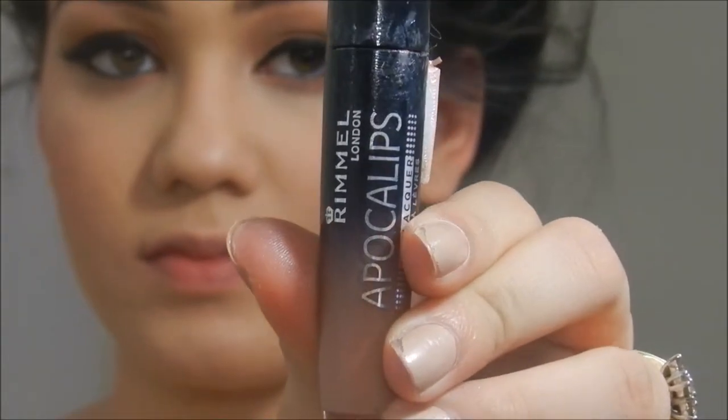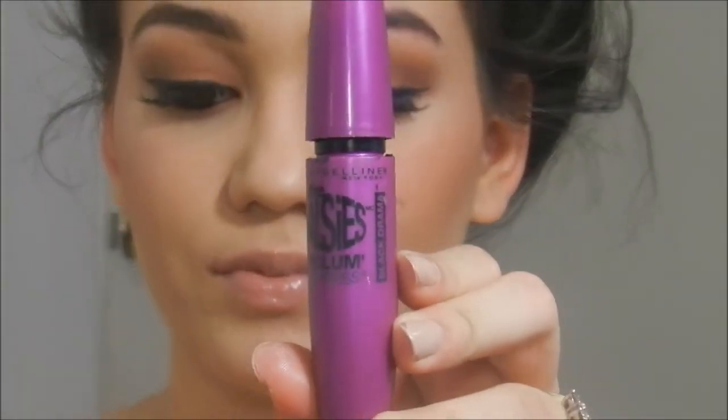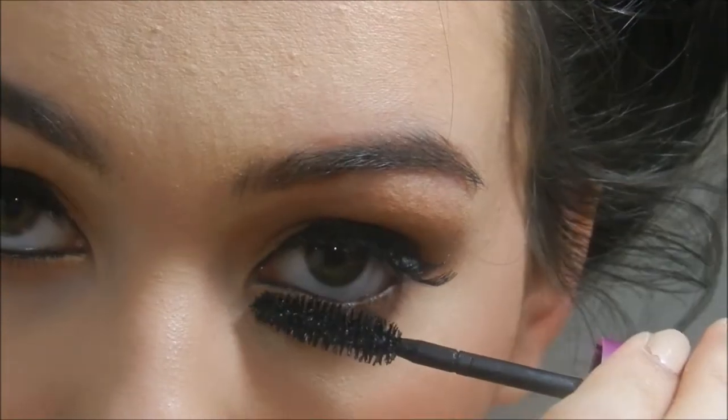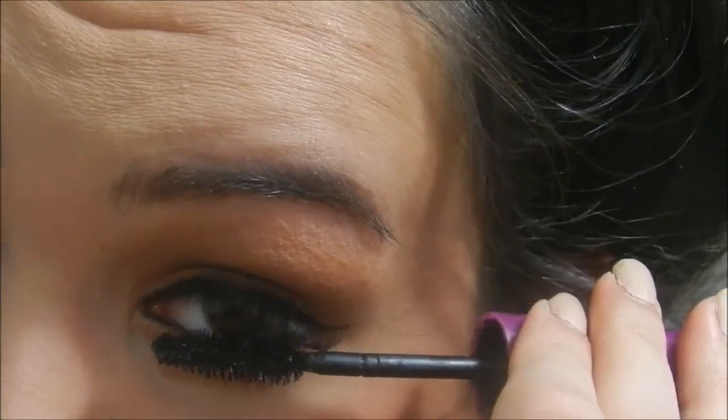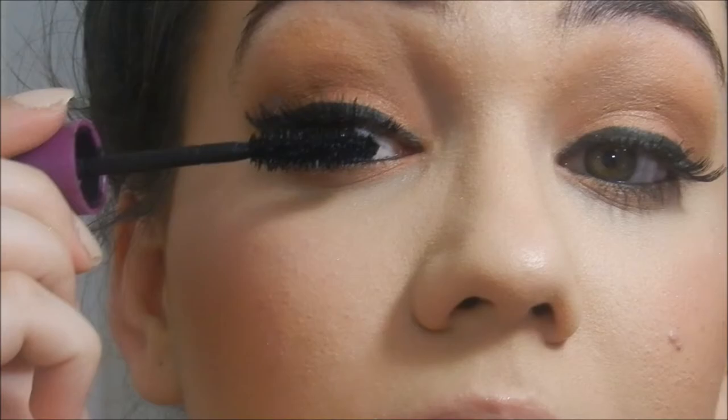Then I'm taking the Rimmel Apocalypse Lip Lacquer in Nude Eclipse and the Models Co. Lip Gloss in Striptease. First I'm going to apply the Rimmel one — it doesn't have a super glossy look, which is why I like to top it off with the Models Co. Lip Gloss for a super nude lip. I like to focus more on the eyes and then do a nude lip. I'm also using the Maybelline Falsies Mascara on my lower lashes to bind my natural ones with the false ones.